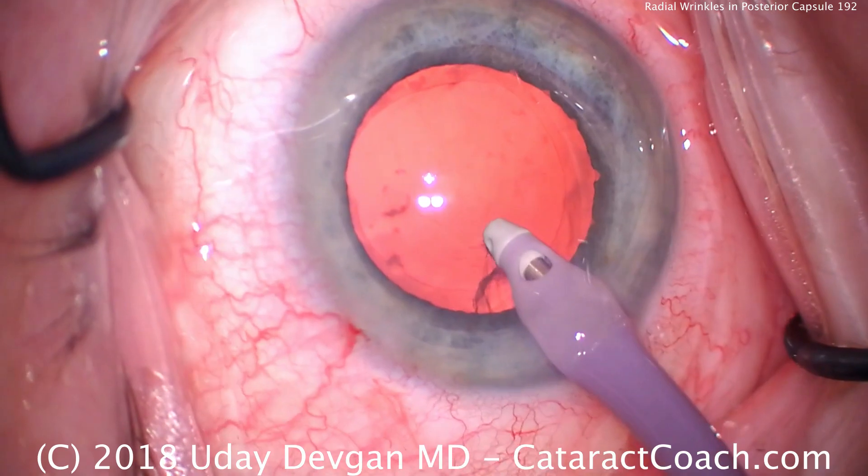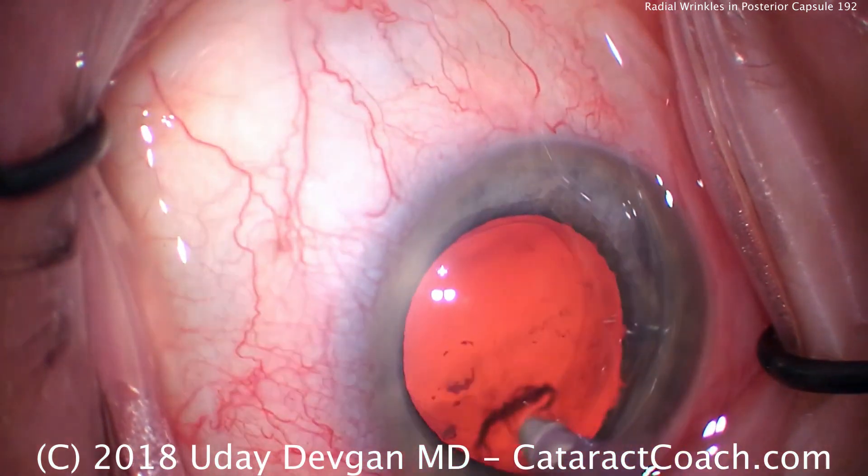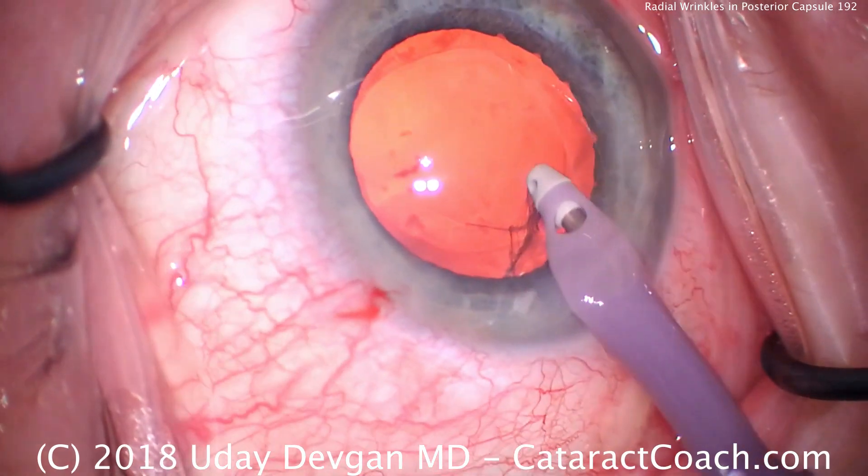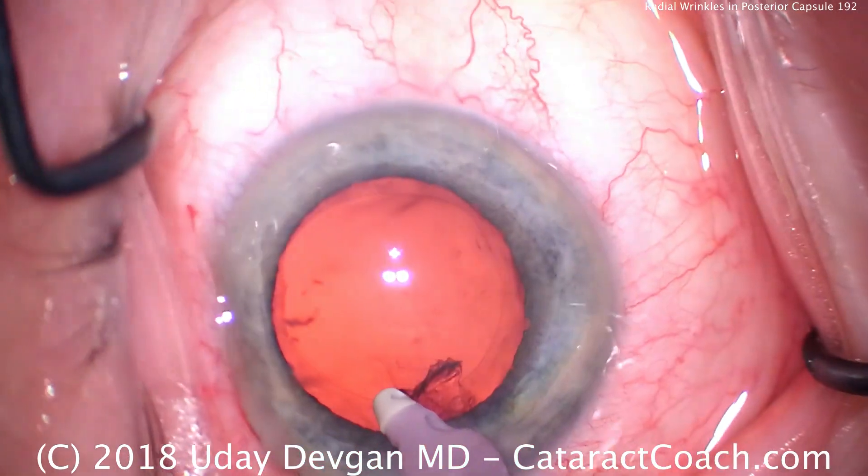Right here — look at that. That's the capsule. So I let go, and then pivot more to grab just the cortex without grabbing the capsule.